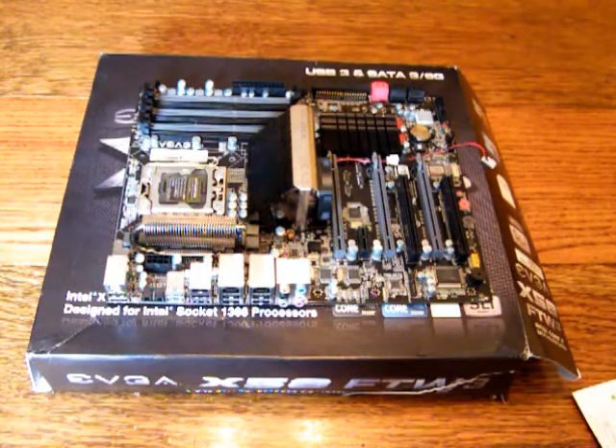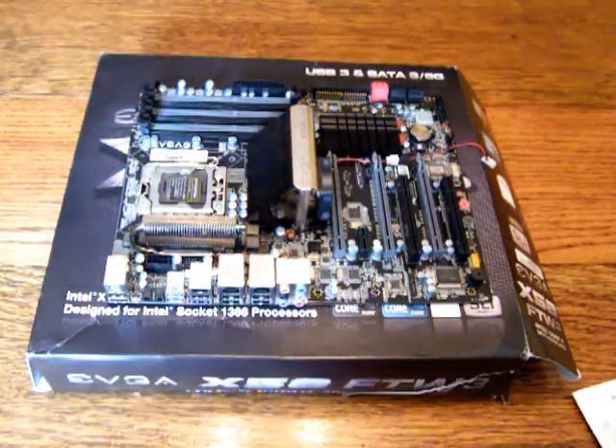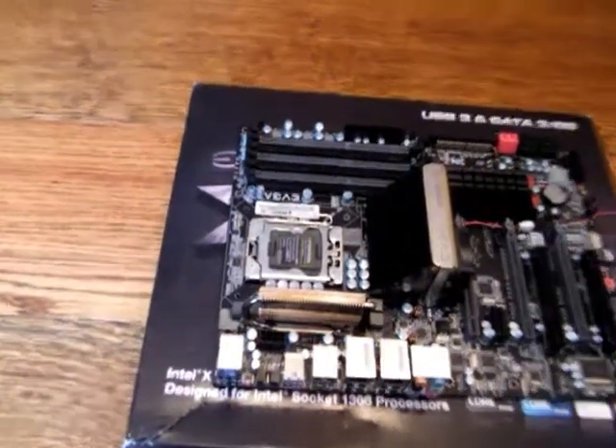Keep in mind, my CPU already has some thermal compound on it. I've already had my system running once and I'm too lazy to clean it off right now. So basically what I'm going to do, I'm going to slide my tripod over and zoom in on the socket.